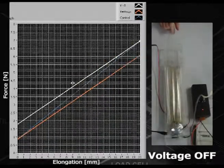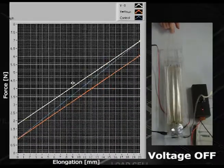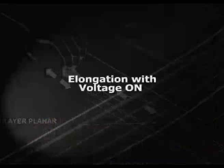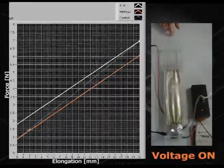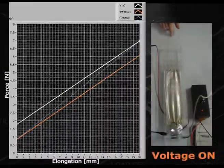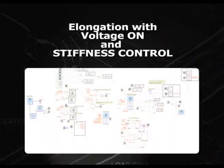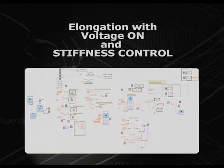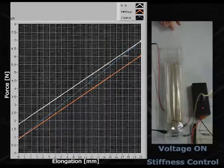This video shows that when the voltage is off, the actuator follows the white curve in the force-elongation plane. When constant voltage is on, the actuator follows the red curve. Since the stiffness doesn't change much between the off and on states, we implemented stiffness control with LabVIEW. As a result, we were able to control the stiffness.